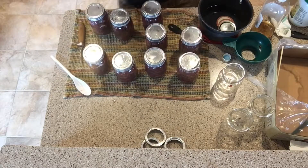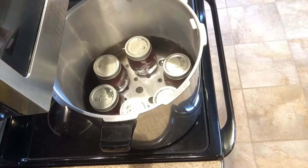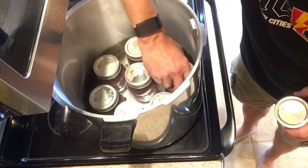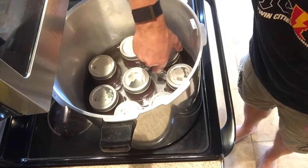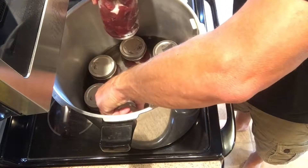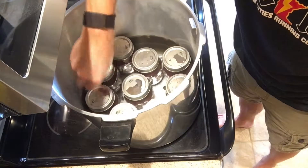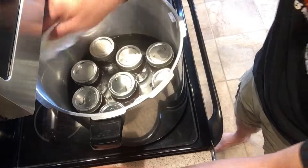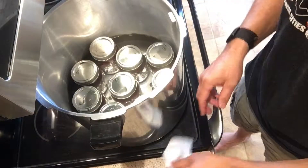The water in the pressure canner is warm — actually a little bit warmer than it probably should be. Try to keep your jars from touching each other to help eliminate breakage. All my jars actually did fit, though they are a little tight. One quick thing I like to do is hit the lid of the canner with a little bit of olive oil — there's a rubber gasket on the outer lid and it helps keep it from sticking.